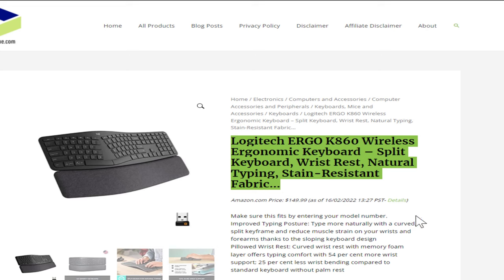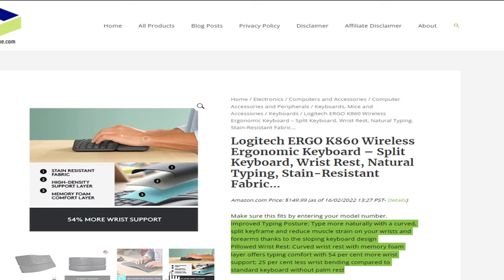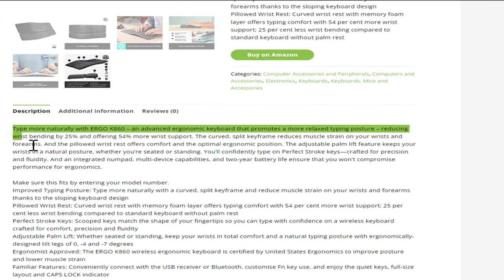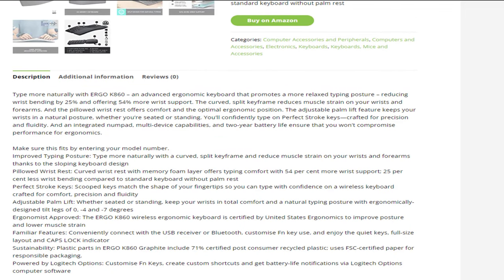The Logitech Ergo K860 Wireless Ergonomic Keyboard features a curved split keyframe with a pillowed wrist rest and stain-resistant fabric. It improves typing posture, reduces muscle strain on wrists and forearms thanks to the sloping keyboard design, and offers 54% more wrist support and 25% less wrist bending compared to a standard keyboard without a palm rest. It also features perfect stroke keys, multi-device capabilities, and a 2-year battery life.